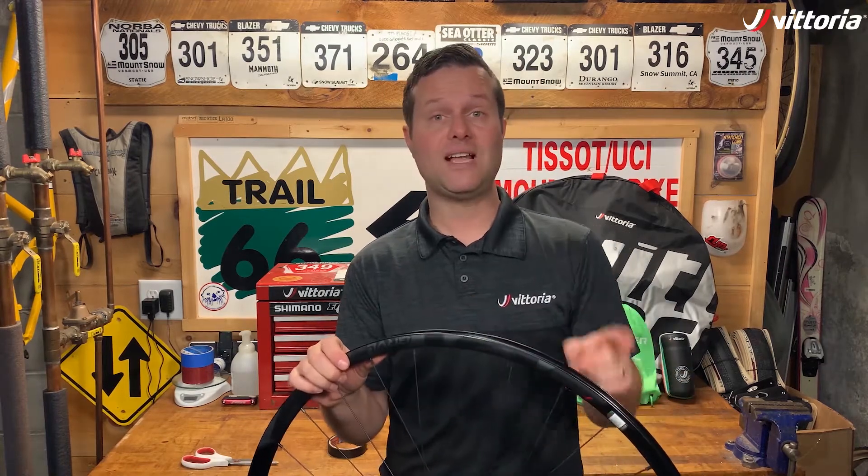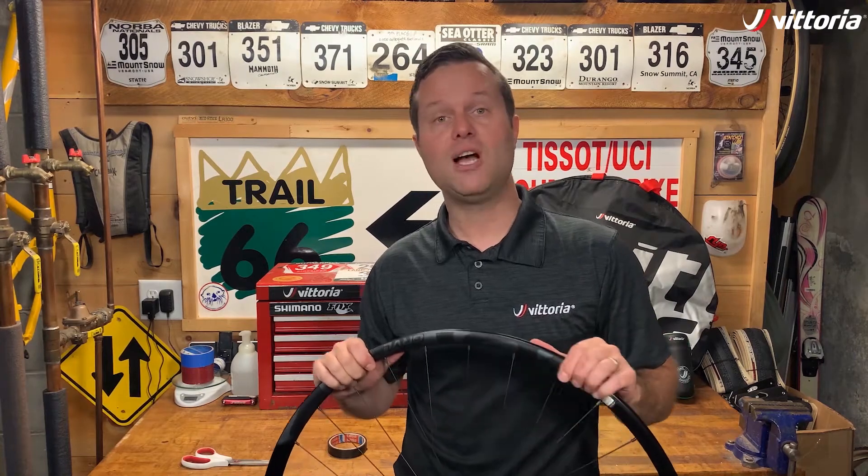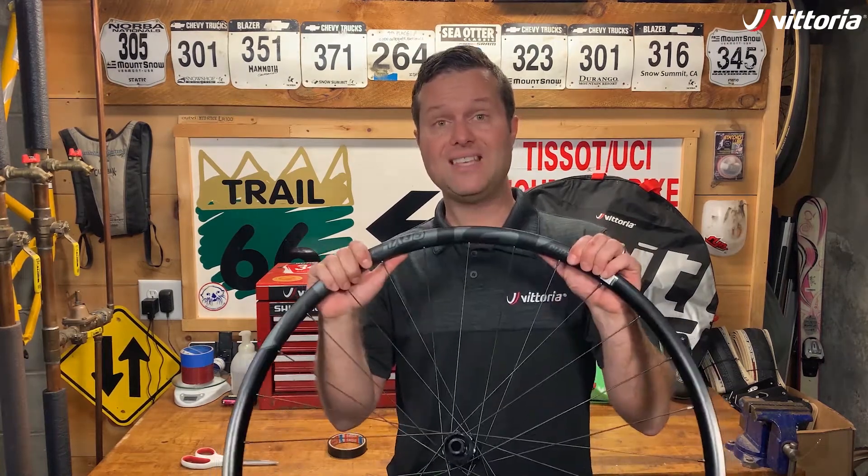In the next video, we're going to show you how to install a tubeless-ready valve in this system.